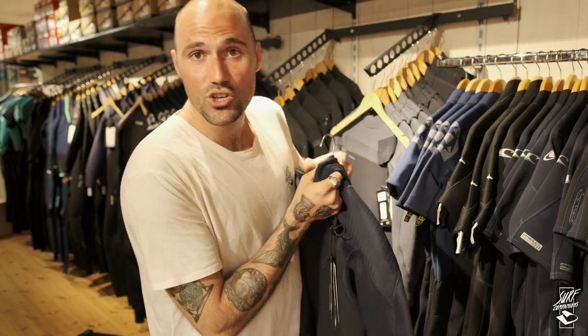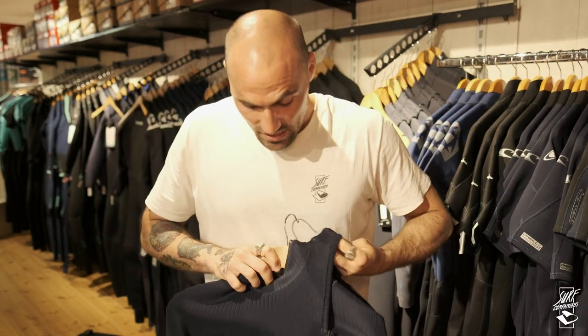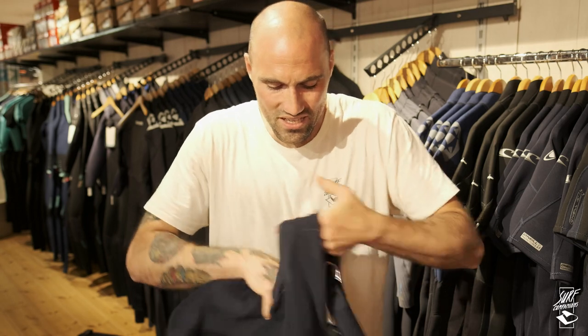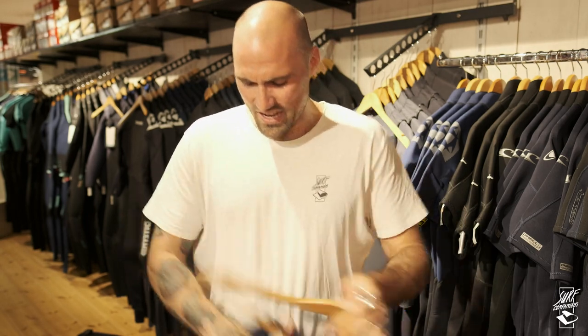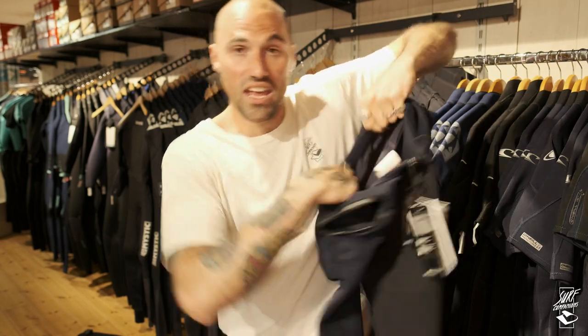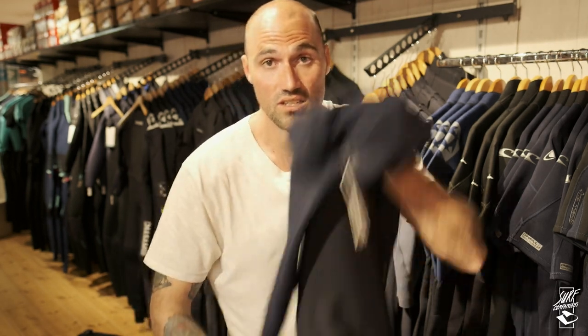The last option is the zipperless wetsuit. The advantage is obvious — there's nothing to zip from the back or front. The disadvantage is you have to stretch it over your head with a lot of tension, which means the neoprene material gets stretched more. That's a small downside of having a zipperless wetsuit.